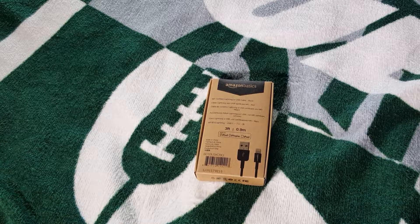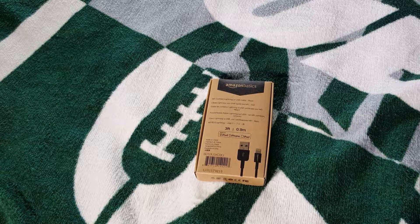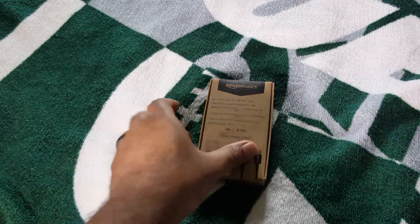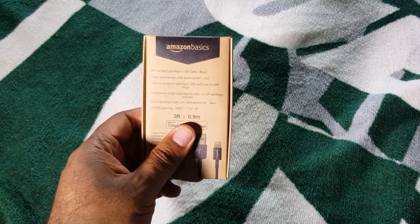Not on anyone's recommendation, but I was just looking around and I saw that this was one of the more inexpensive ones. I got a ton of lightning cables hanging around so I'm going to put one in the car as well. But I wanted to test out this Amazon basic one because Amazon basic is usually on point with a lot of stuff.